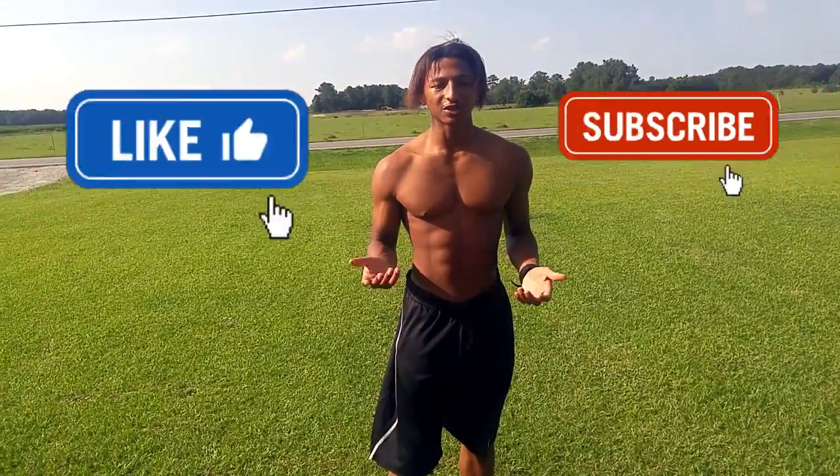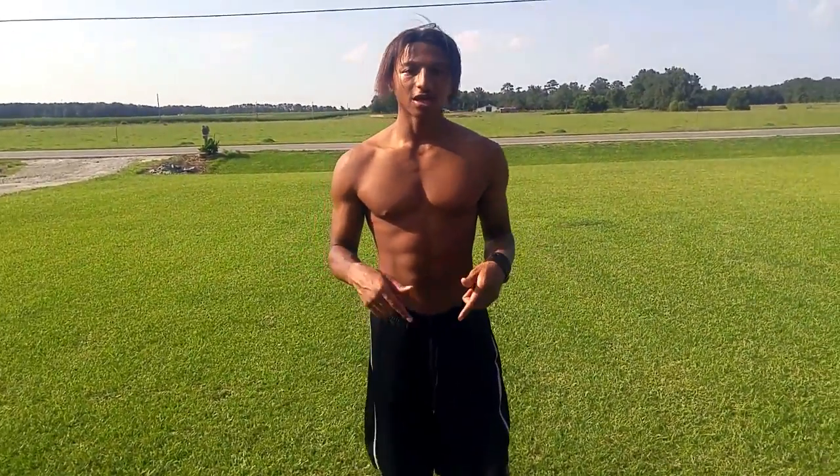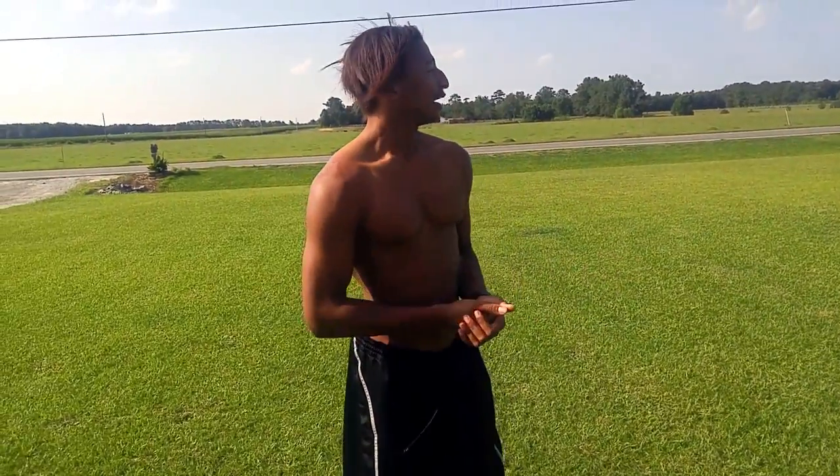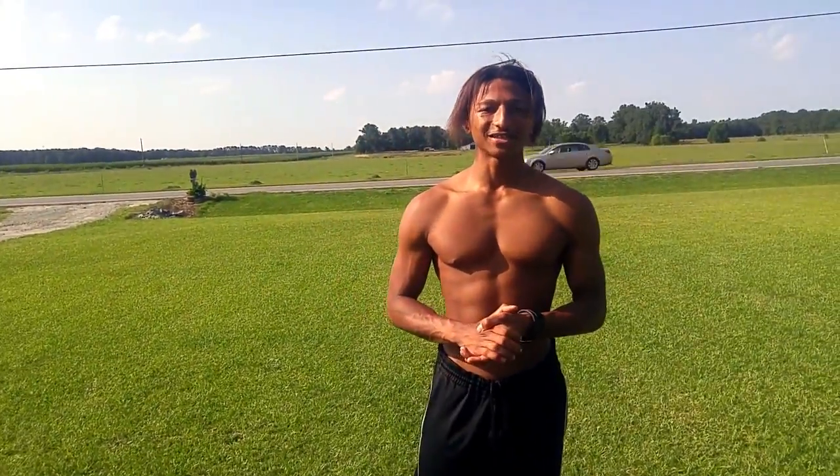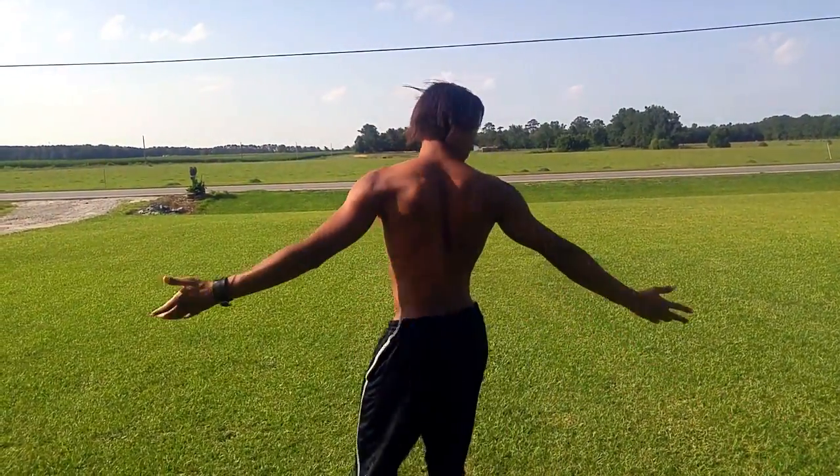If you guys have not already subscribed to my channel, go ahead and hit that like and subscribe button. Also share this video with your friends, and put down in the comments what other techniques and workouts you want to learn. I'm always here to learn with you guys. If you have any advice to give me, put that down in the comments too. Follow me on my social media links. If you want to see my previous videos, click on this screen. That's about it for today — I hope you guys have a nice day. Have a nice Monday, have a beautiful blessed day. I'll see you guys later. Peace.